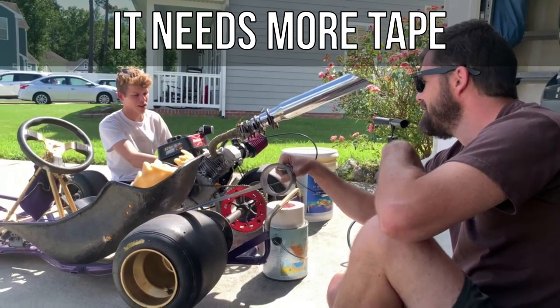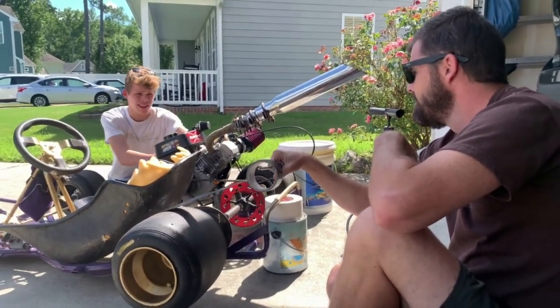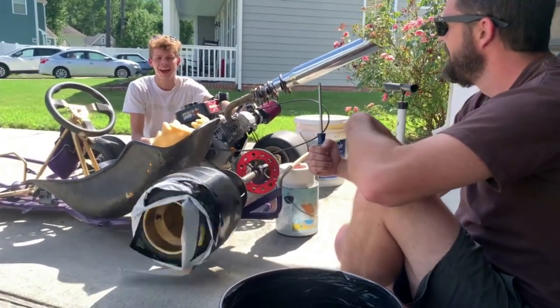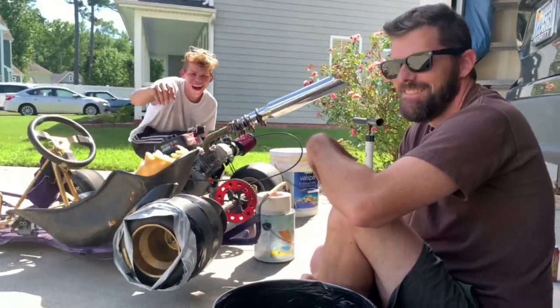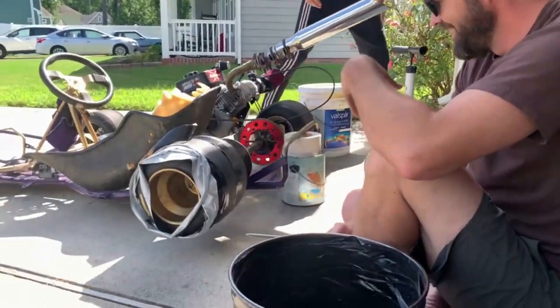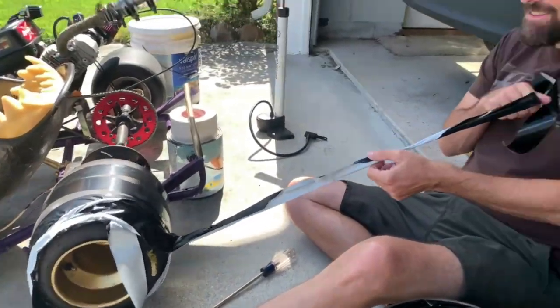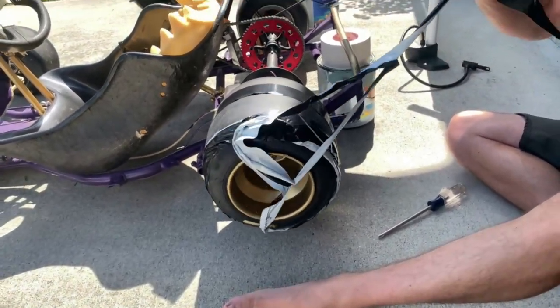I think I'm going to start at like... What in the world? So it ripped the tape off. Did you see that? I thought I had a fast way to put the tape on. This go-kart's a little too powerful.